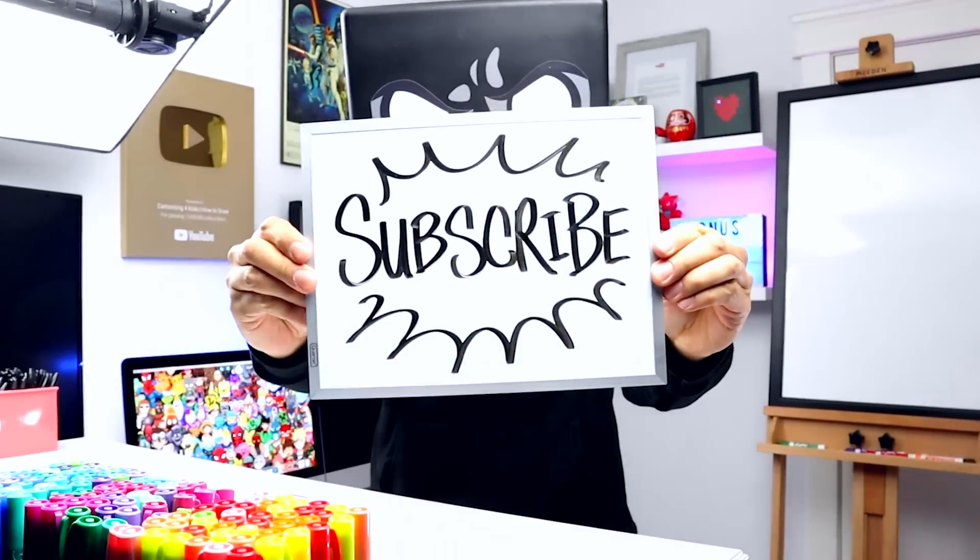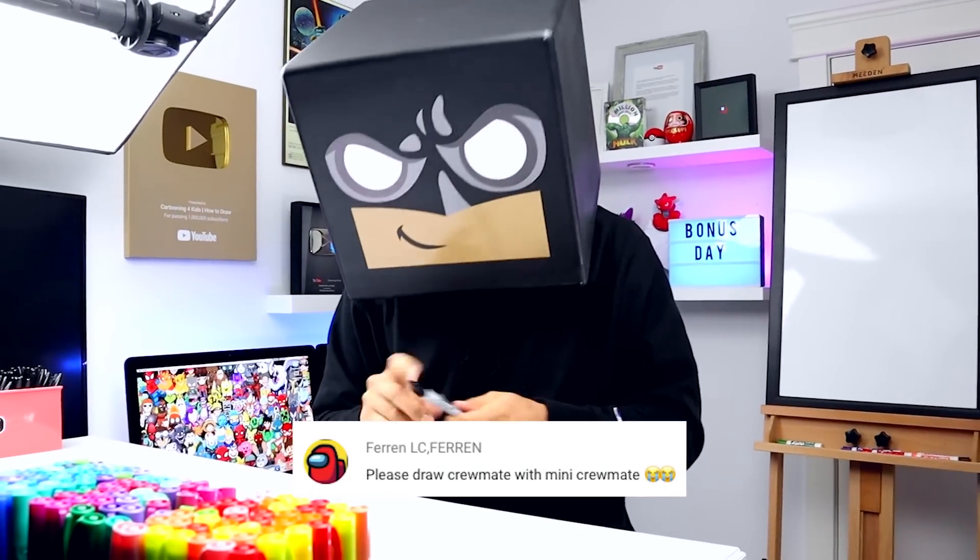What's up everyone and welcome to another bonus tutorial. In this video we're going to be drawing a mini crewmate from Among Us.